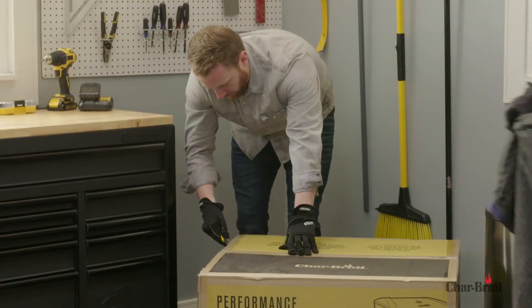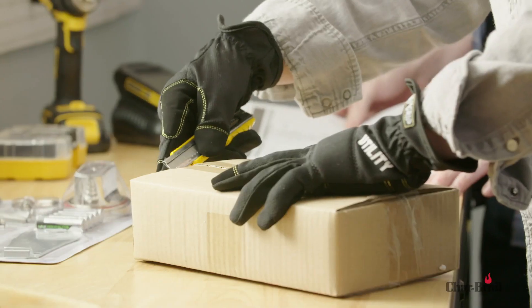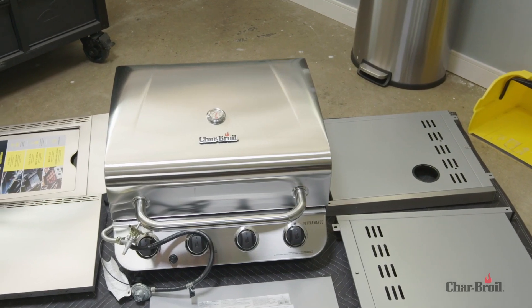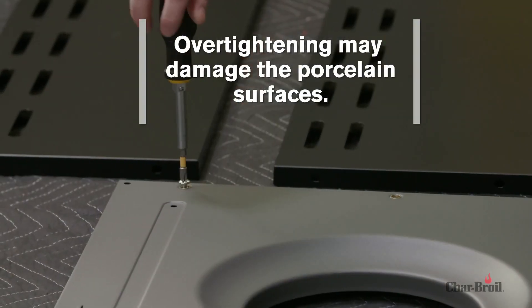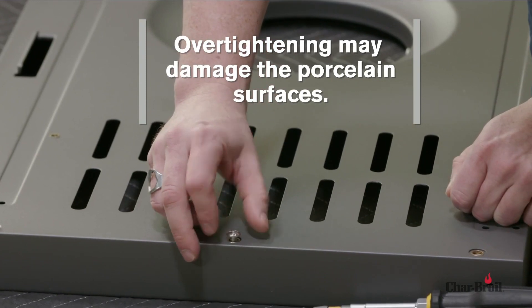assemble this product on a blanket or soft protective pad. For ease of product removal, cut all four corners with a utility knife and allow the carton panels to lay flat as shown. Be sure to wear protective gloves while cutting the carton. Avoid over-tightening the screws and washers that come into contact with porcelain-coated surfaces, as over-tightening may cause the porcelain coating to crack and break, resulting in exposed metal that will be prone to rust.